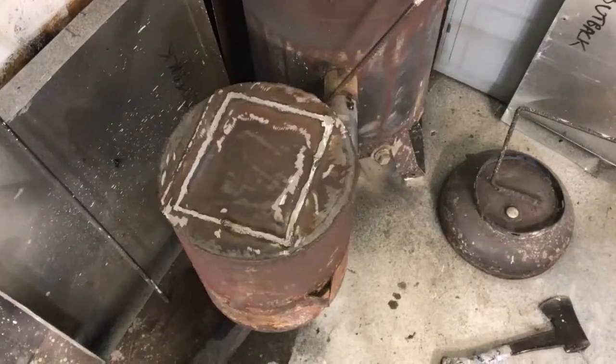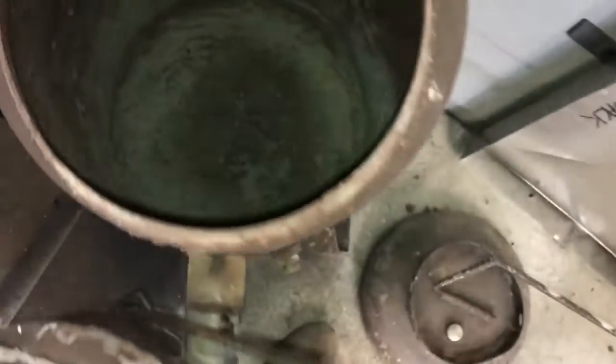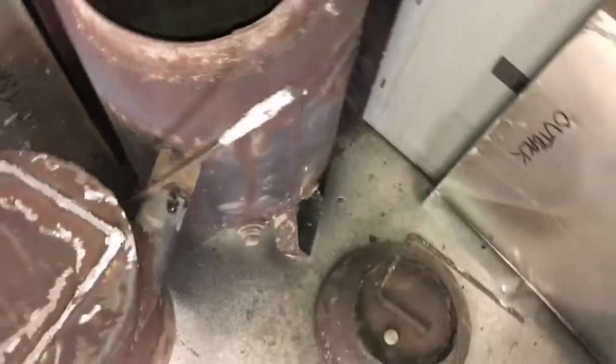There it is. Hopefully I'm not too restrictive. Looks like it's down in there deep enough. All right, we're capped up. I'm getting ready to throw some charcoal kindling in here — we're gonna fire this thing up.